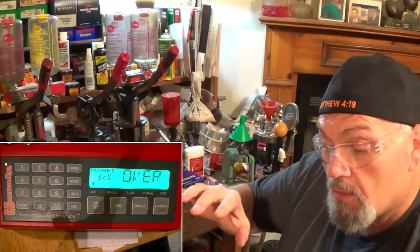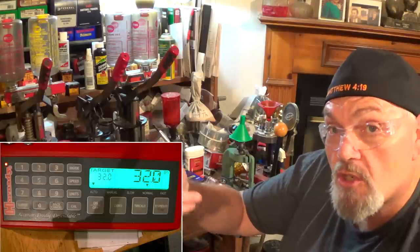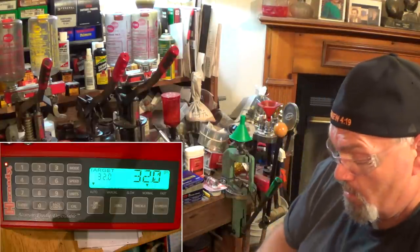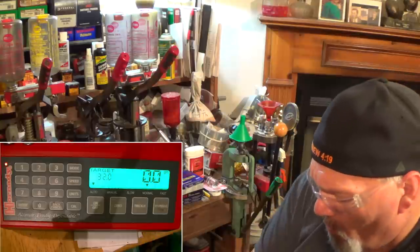The first one gave us an overcharge reading. Just because it says it overcharged doesn't mean it did — sometimes it'll throw it out a little bit fast and the scale won't be able to catch up with the auger. Hit enter and let's see what it really is. It is 32 grains. Sometimes the scale is a little bit slow catching up with the auger. When you hit enter, it takes another reading and shows you what it actually is. So it actually is 32 grains — it didn't overcharge.